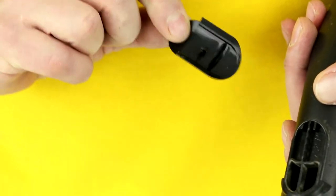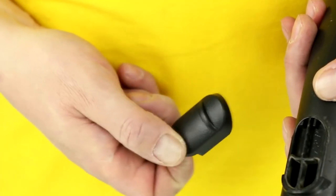For replacing the slider, which is positioned at the top front of the handgrip, we put a new one on by pushing it into its place.